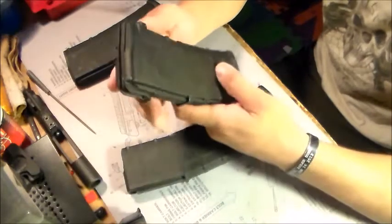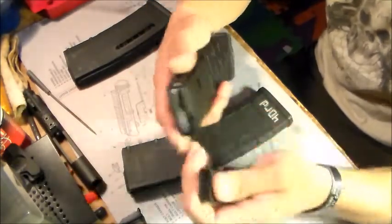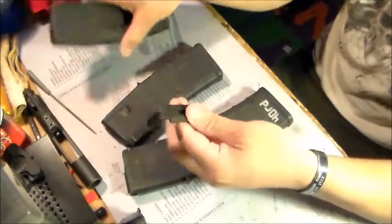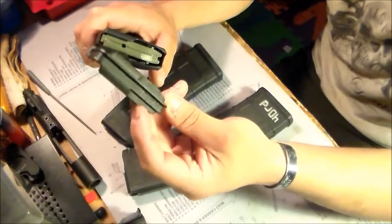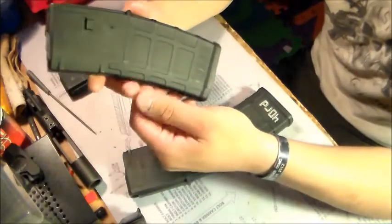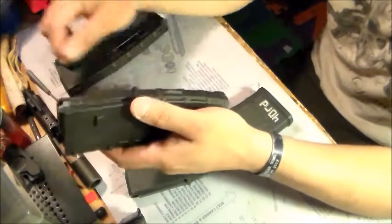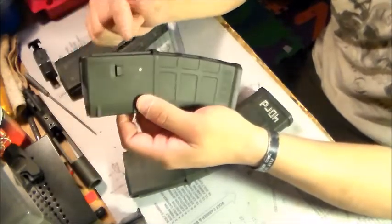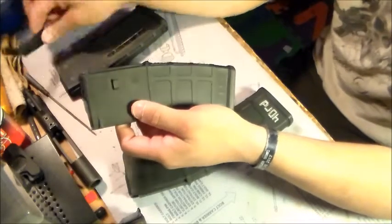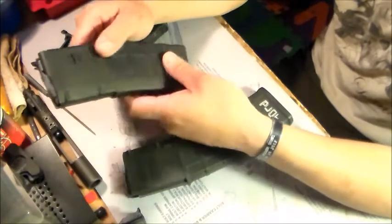One thing I forgot to mention about the Gen 2s: the Gen 2s come standard with the dust cover, and the Gen 3s don't have the dust cover — correct me if I'm wrong, it might be vice versa. I'm pretty sure this one came with a dust cover, but now they make it so you have to buy these dust covers individually.